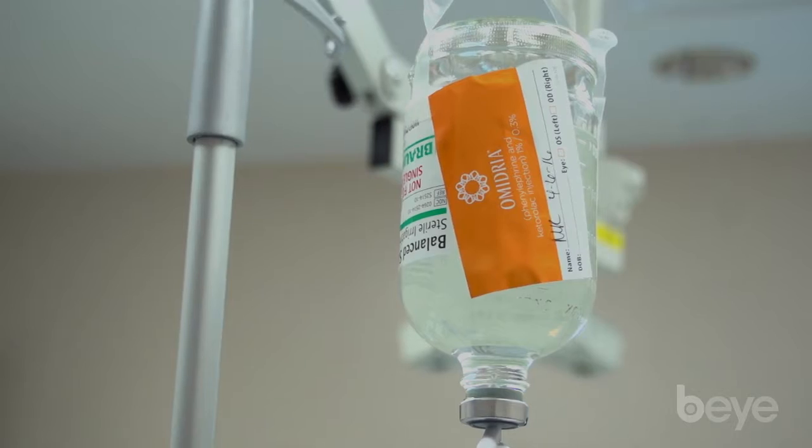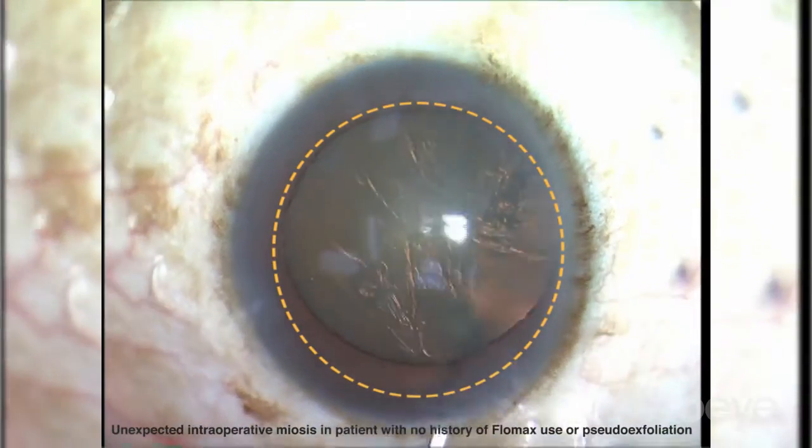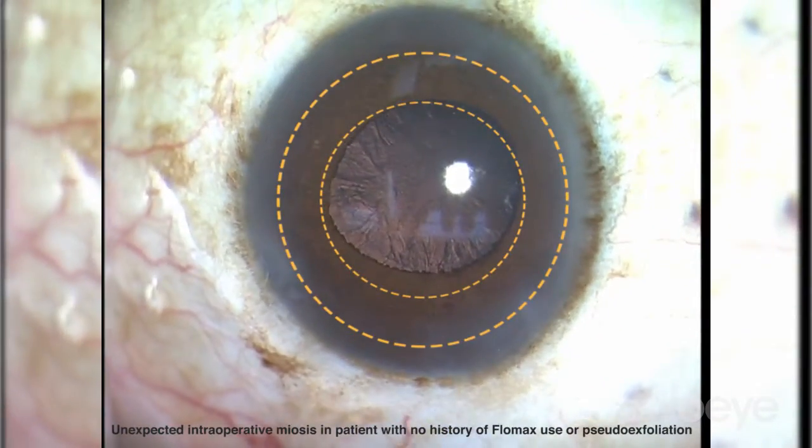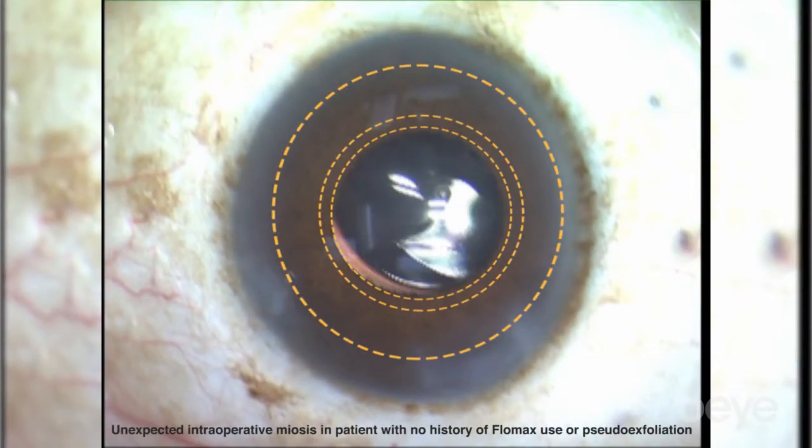The purpose is to maintain pupil dilation. Why is that important? Patients have very high expectations with their eye surgery. Therefore, providing a dilated pupil will help the surgeon get through the case in a safer manner. Studies have shown that when the pupil starts to come down, especially unexpectedly, there is a higher risk of complications. Of course, we want to avoid that if and when possible.